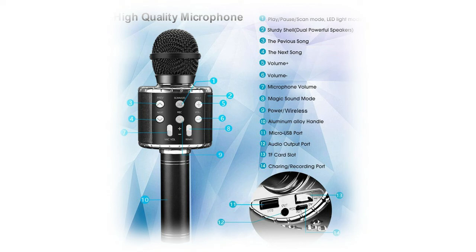Connection range is 10 meters without obstacle. Built-in 2400mAh rechargeable battery allows this wireless karaoke microphone to last more than five to six hours after a full charge.